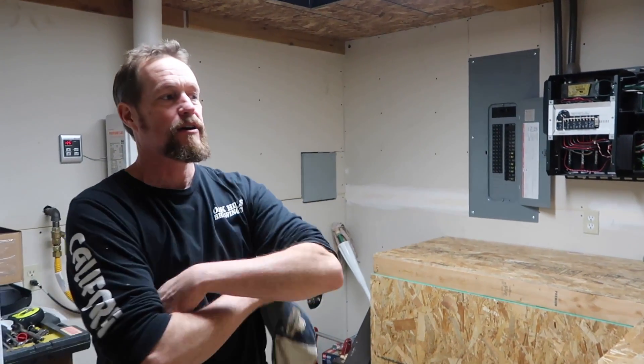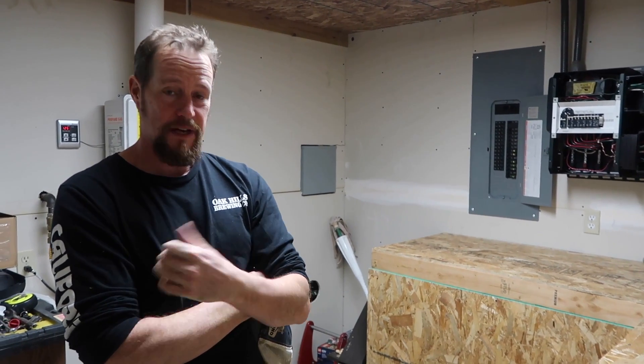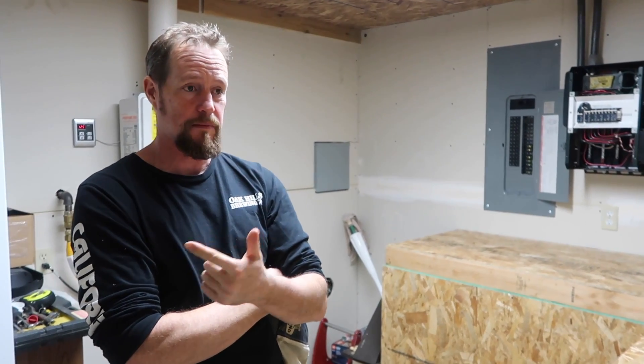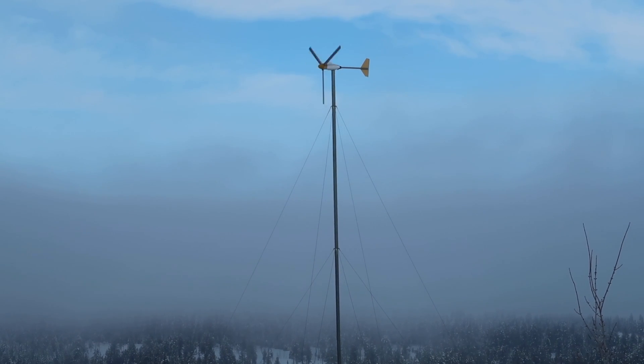Here at the homestead we are 100% off-grid. We get all of our energy from solar panels and a wind turbine, then we have a propane-powered backup generator too for when there's no wind or sun.